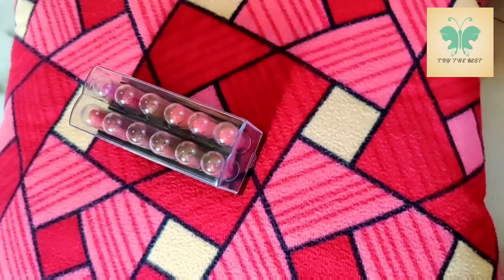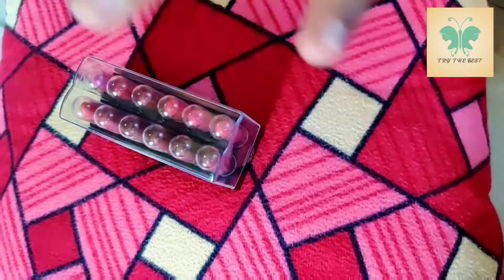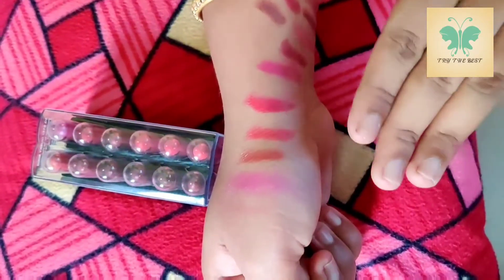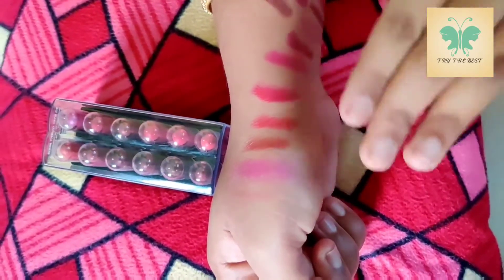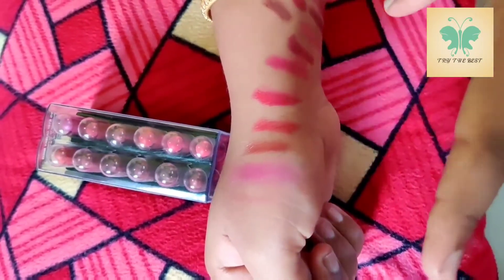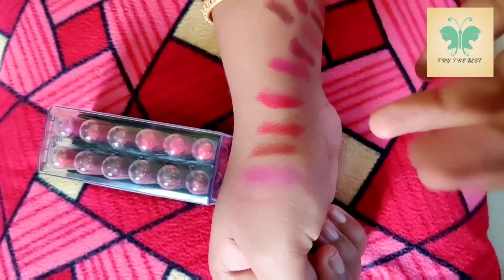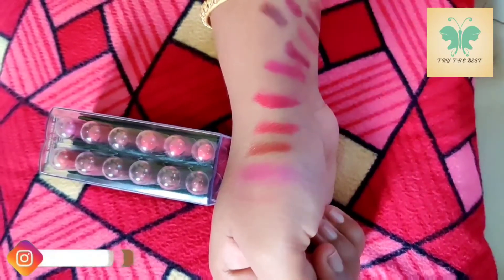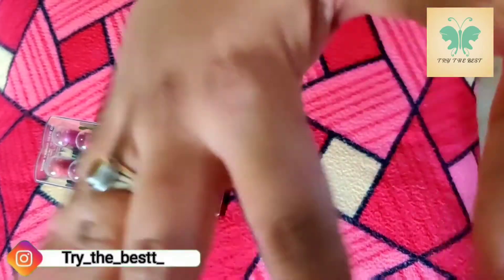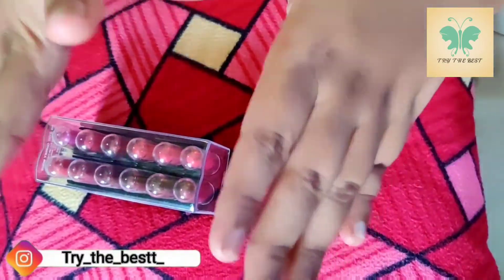You can use it as a purple color. Now let me show you the benefits. It is very creamy. It is very easy to apply. If you apply it like a lip balm, it will be super. It is very affordable in price.